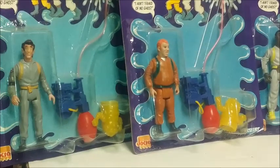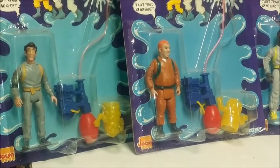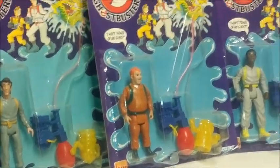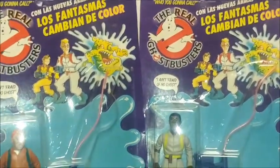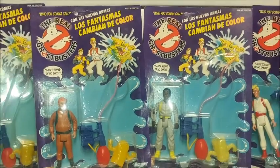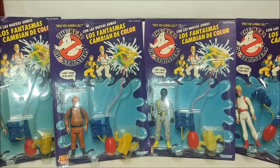The proton packs were uniquely changed to include a little water balloon at the end that you squeeze, and the proton stream is hollow so the water will splash out and hit the ghost. The ghost is made out of a color-changing, temperature-controlled plastic, much like the Slimed Heroes Ghostbuster toys, where they would get the slimed look upon being squirted with cold water.